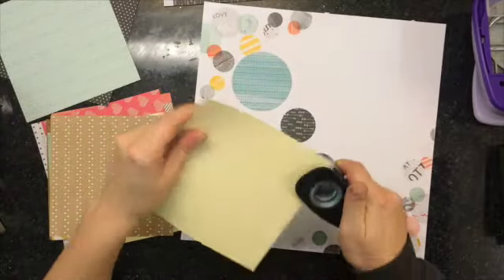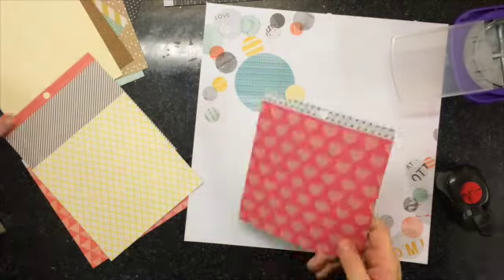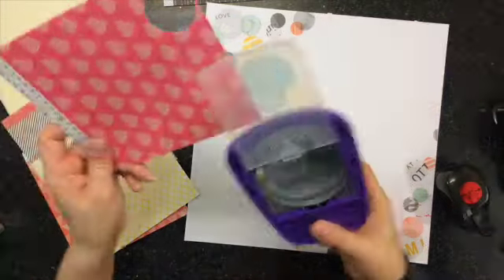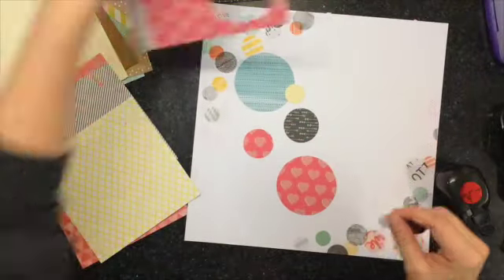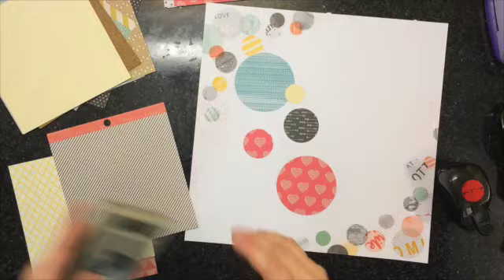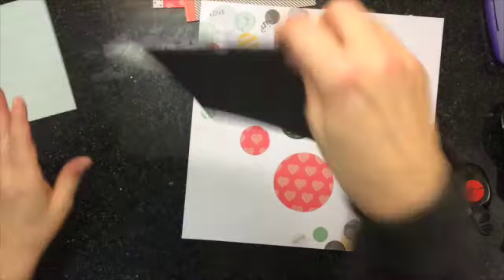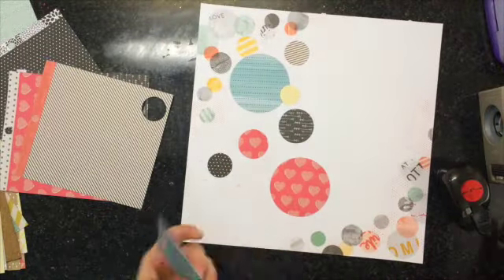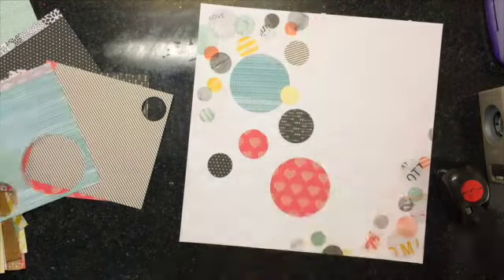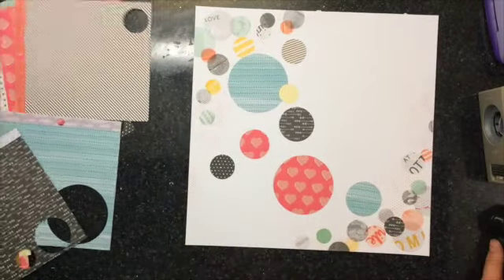I'm going to tell you what I started off with. The first thing was the background paper, which is from the Stitch collection from Amy Tangerine. Then I brought out a whole bunch of 6x6 paper pads and just went to town punching out circles. I have a 3 inch punch, a 1-3/4, 1-1/4, 1-1/2, and 1 inch. I just punched a whole bunch of different pieces of patterned paper.